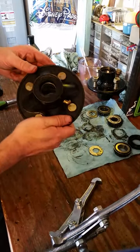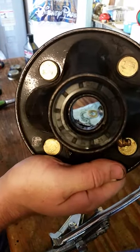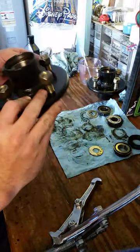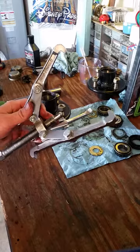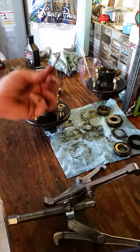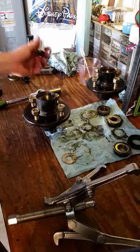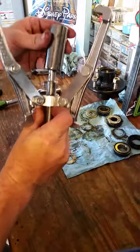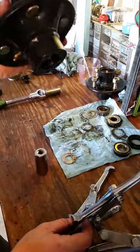Alright, so how to remove a trailer hub seal — these things are a pain to get out, so this is how I figured out how to do it. Basically what you're gonna need is a gear puller and a washer, one that will fit down inside your hub. I just use a socket, but anything that can help you lengthen the end of your gear puller works, because it's got to fit down in there.